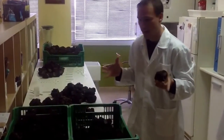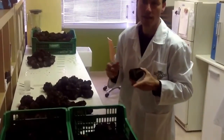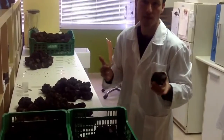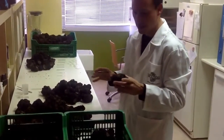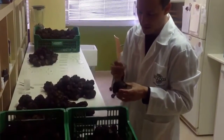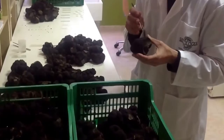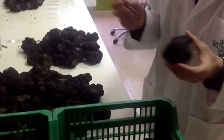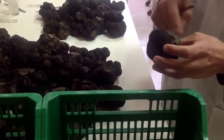We usually use sizes between 100 and 200-300 grams so they are easier to check and we go faster at the microscope. We do a first check to see if there are holes made by beetles, mainly Liodes, which is a quite common pest on truffles in Spain.